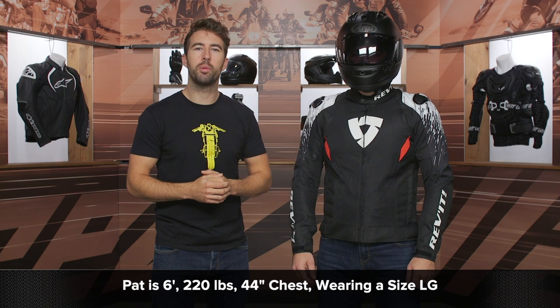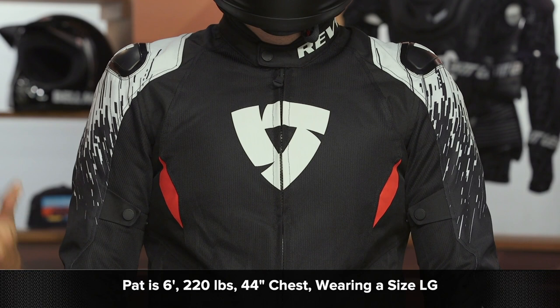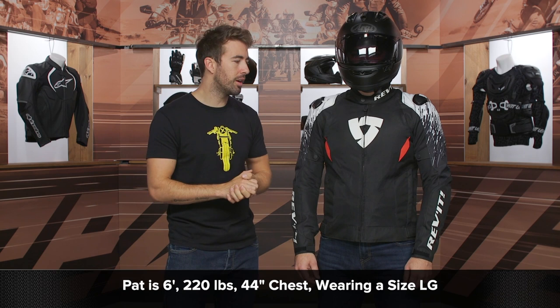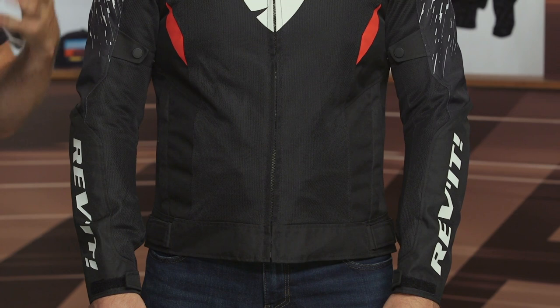Let's talk about the fit real fast. I've got Pat — he's about six feet tall, 220 pounds with a 44-inch chest. He bounces around between a large and an XL with Revit, especially if you reference the sizing chart. He'd be more comfortable in an XL with this particular jacket because it is mainly textile and mesh and there's not a whole lot of give. We've got him in a large — that's the sample we got — so I would certainly say this is fitting true to what the sizing chart recommends. Get your measurements, reference that chart, and you should be all set. Running true to size.